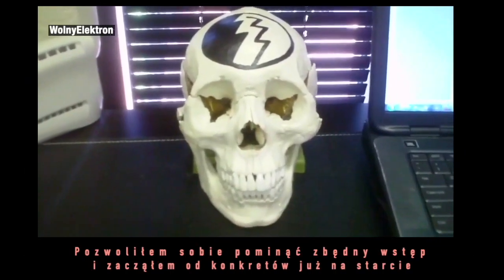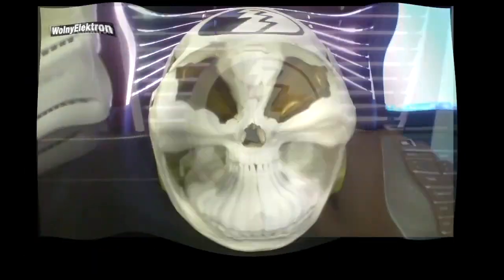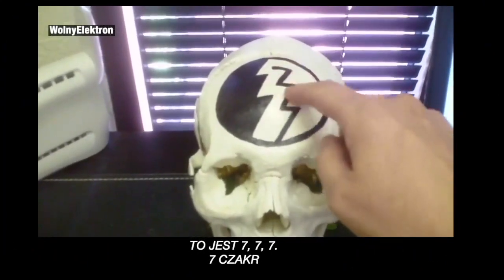Hello, boys and girls, fellow cosmonauts. This is John. I've got a little video here, and this is 777.